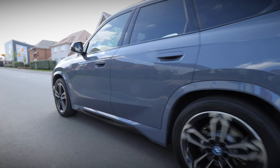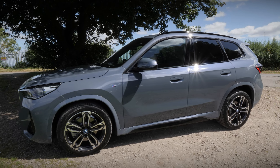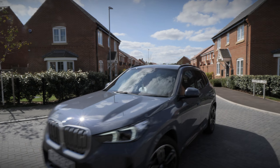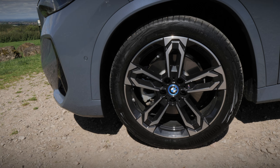The iX1 is an all-electric version of the BMW X1, and it's available in two guises: X-Line and M-Sport. The car we have here showcases the popular M-Sport trim, which comes with typical enhanced dynamic styling, sitting on larger 19-inch bi-colour alloy wheels.